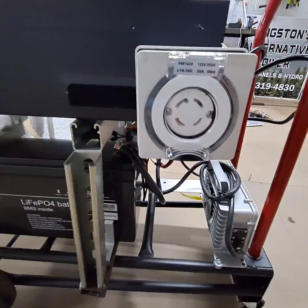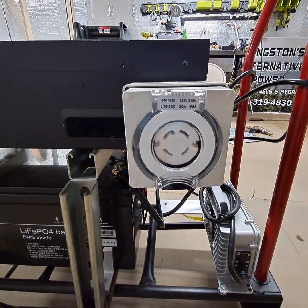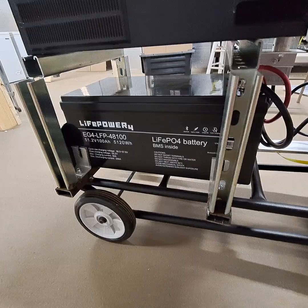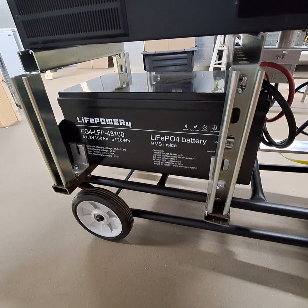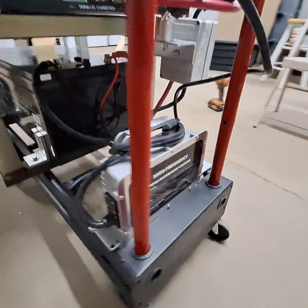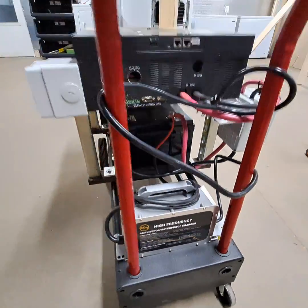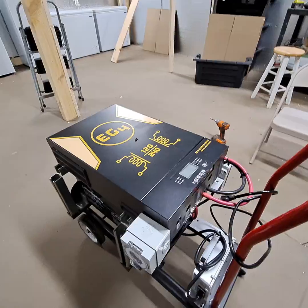We've got our 30 amp twist lock generator plug. We've got a lithium waterproof battery — it has Bluetooth. And we've got the AG4 battery charger; it charges about 18 amps, which is around 900 watts or so.